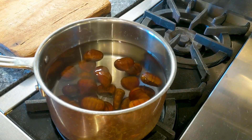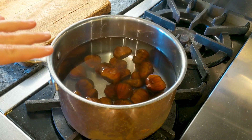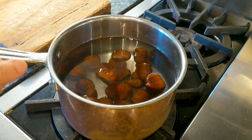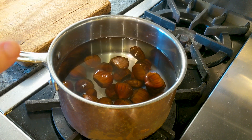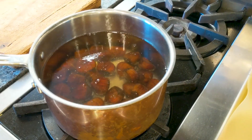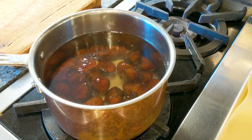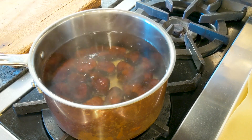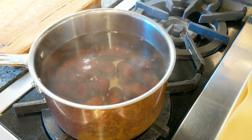Let's turn the heat on. We want to keep them in the pan with the heat on almost until the water boils, and then we will remove them. You see now that the water is almost about to boil — turn off the heat and let's remove them.